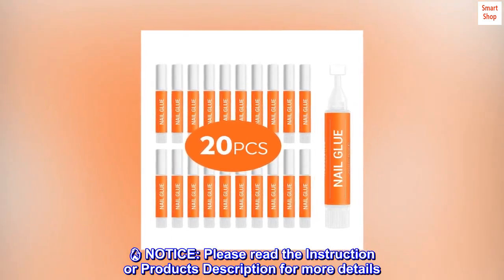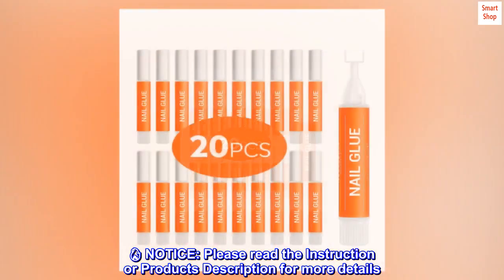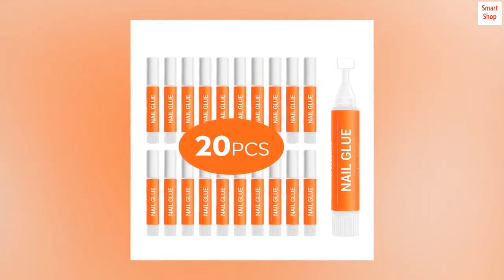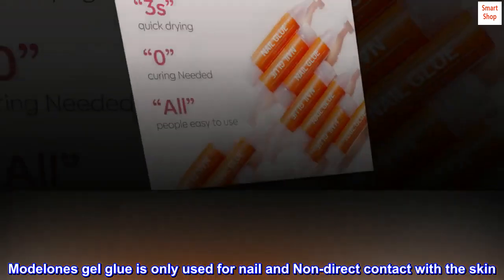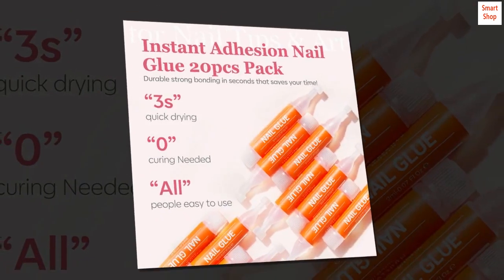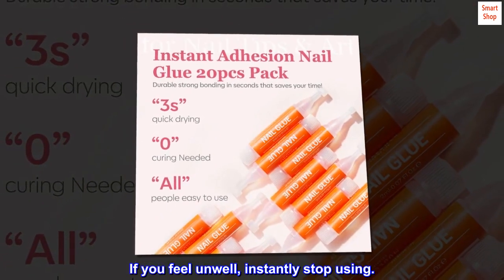Please read the instructions or product description for more details. Model One's gel glue is only for use on nails and should not have direct contact with the skin. If you feel unwell, instantly stop using.